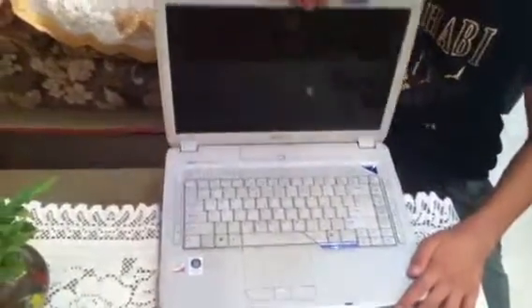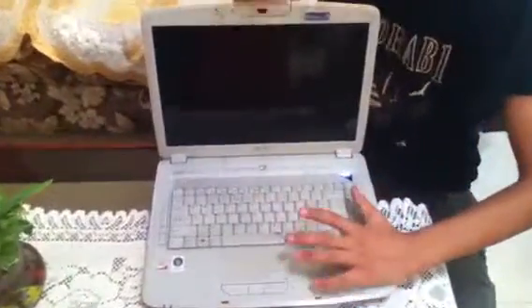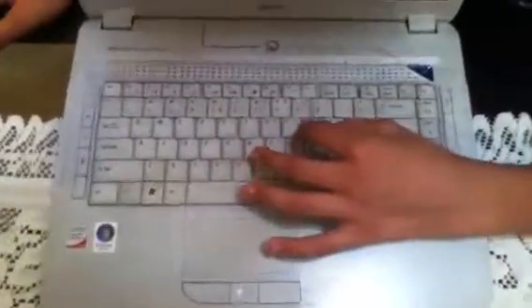Here you can see it's got a good style inside the laptop. The keyboard has a US layout with good keys, but they are a little bit wobbly as you can see.